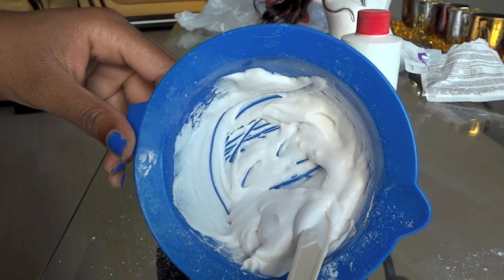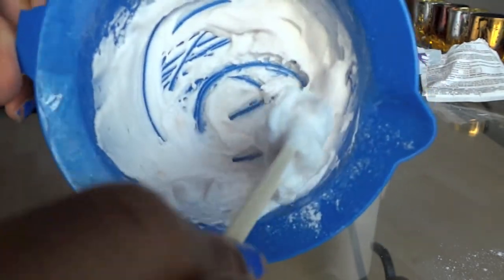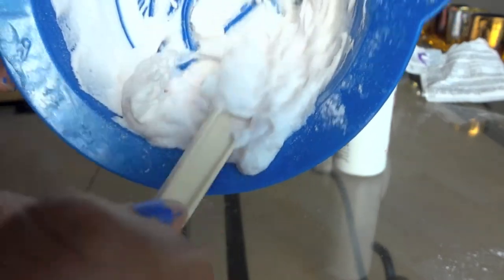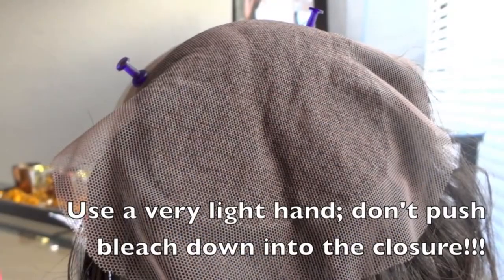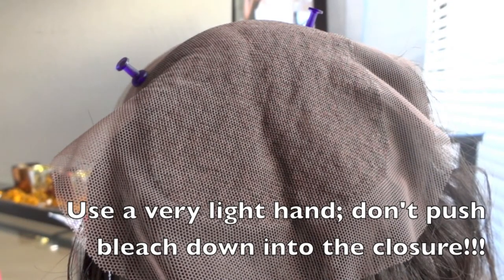The bleach has now expanded — it's a lot more foamy now and it's ready to use. Here comes the fun part: we're going to start putting the bleach on the closure.